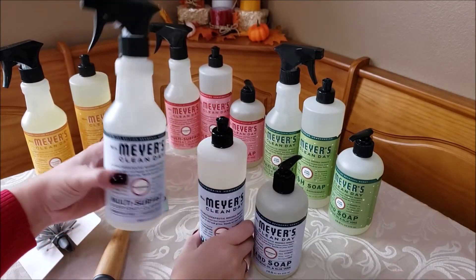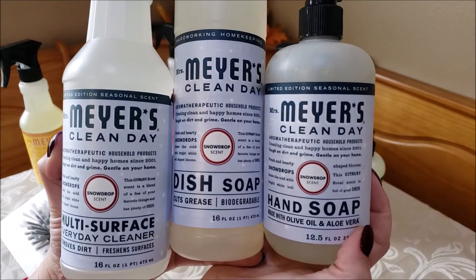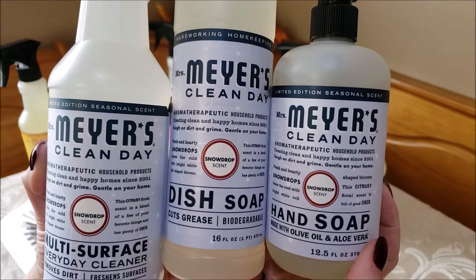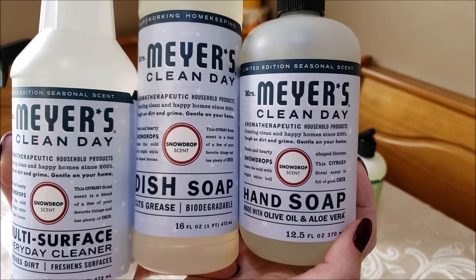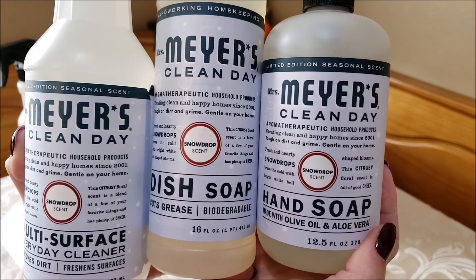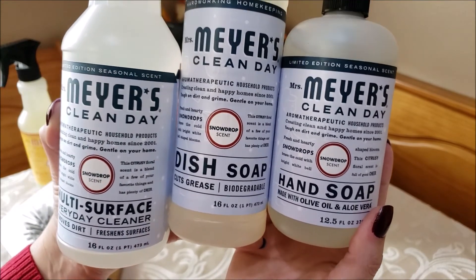I also wanted to share this set that I got from Target's website — it wasn't on the Grove site. It's the snowdrop scent, and this one would be more perfect for January since it's after the holidays but still winter. It's very fresh, doesn't have a very potent scent, but it's very fresh and clean. I think it would be perfect and fitting for the new year, and I'm really excited to try this one.